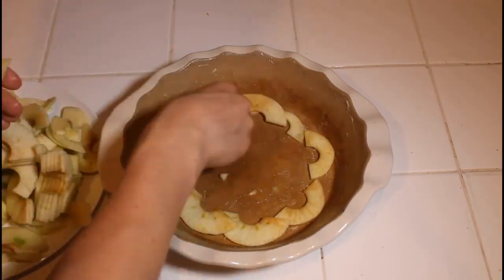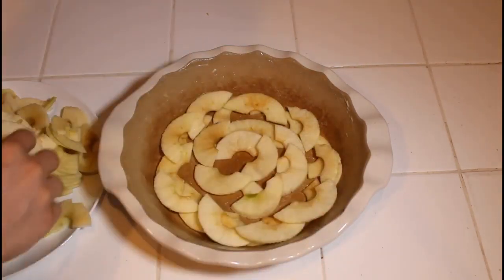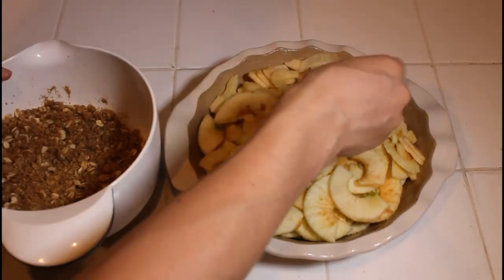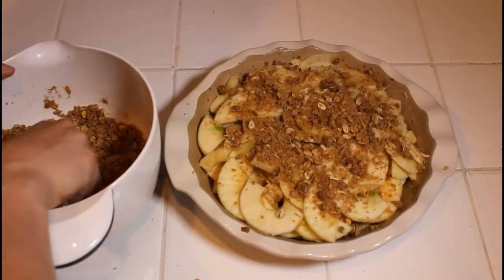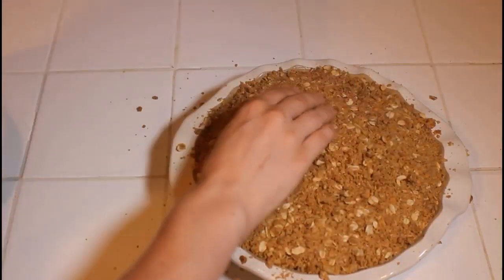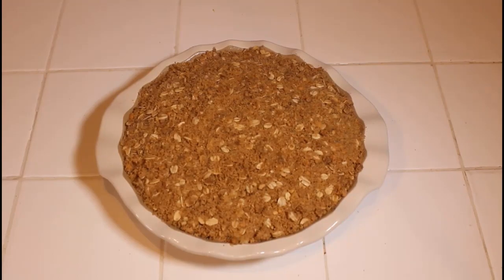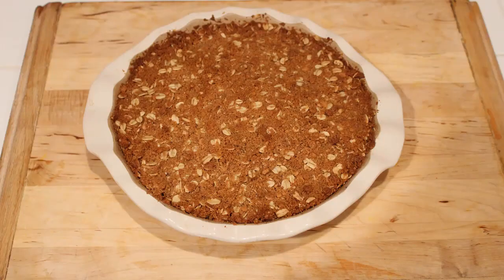After that, we are going to start layering our apples. You don't have to be super precise about it — just get the first layer down and go from there. It's okay if it starts overflowing a little bit because the apples sink down as they cook. Then we are going to start putting our topping on top. Make sure it's all patted down and patted around on the sides. Then it's going to go in the oven at 350 degrees Fahrenheit for 40 to 50 minutes. I did this one in about 45 minutes.